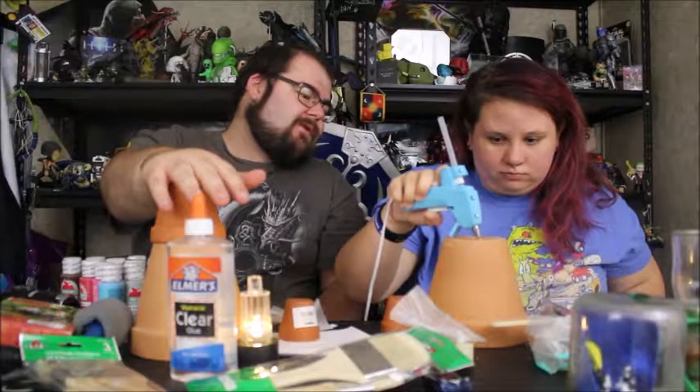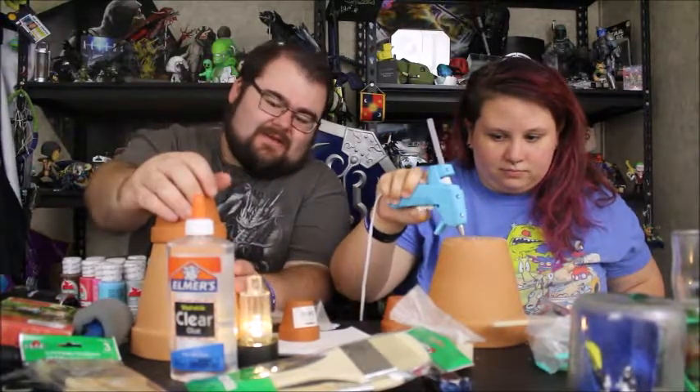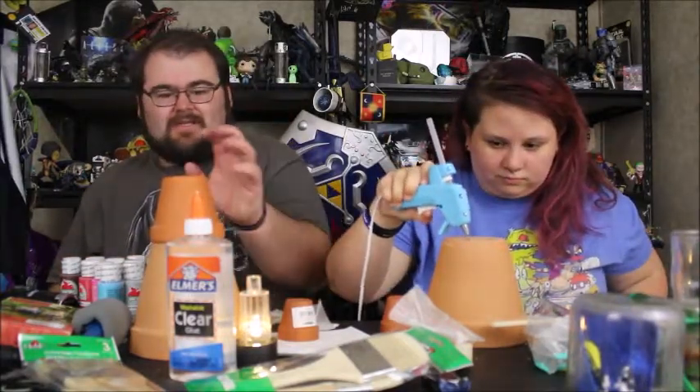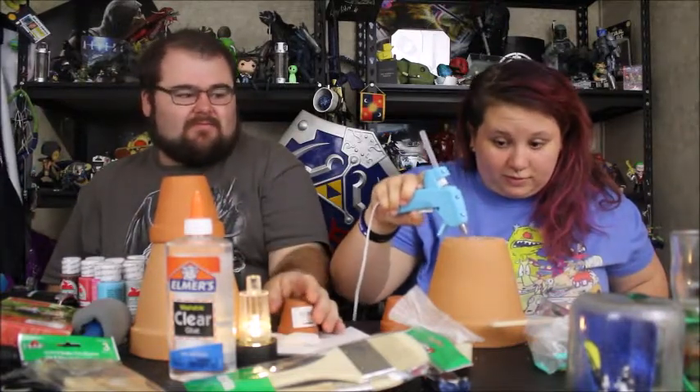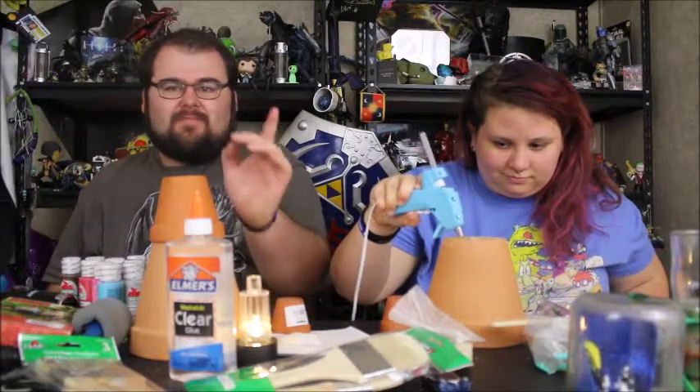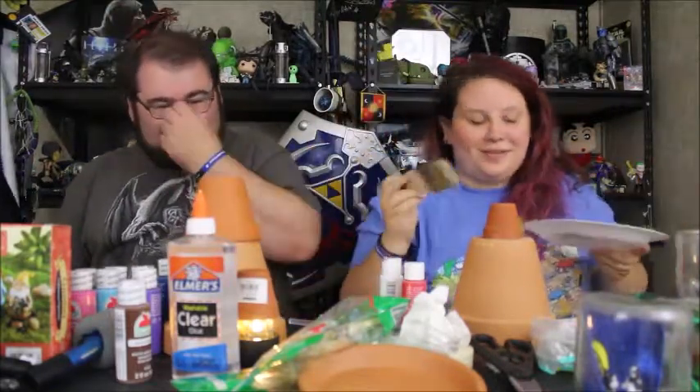So what are you gluing in place there? The tiny one. So you're making a chimney? Something like that. And once this sets and hers sets, then we'll start painting our projects. So when we come back, we'll go ahead and start the painting process. Now we're painting — our favorite thing to do.